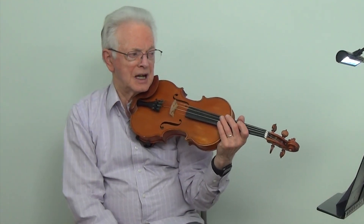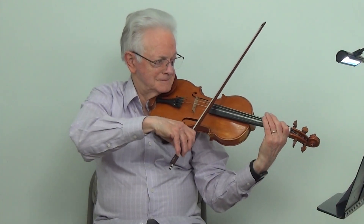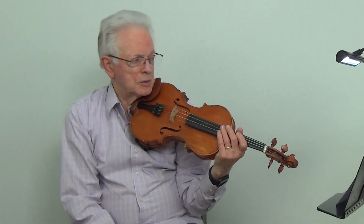And now we will play the exercise using the D major blues scale and hammers and pulls at metronome 50. And now we will play the D major blues scale.